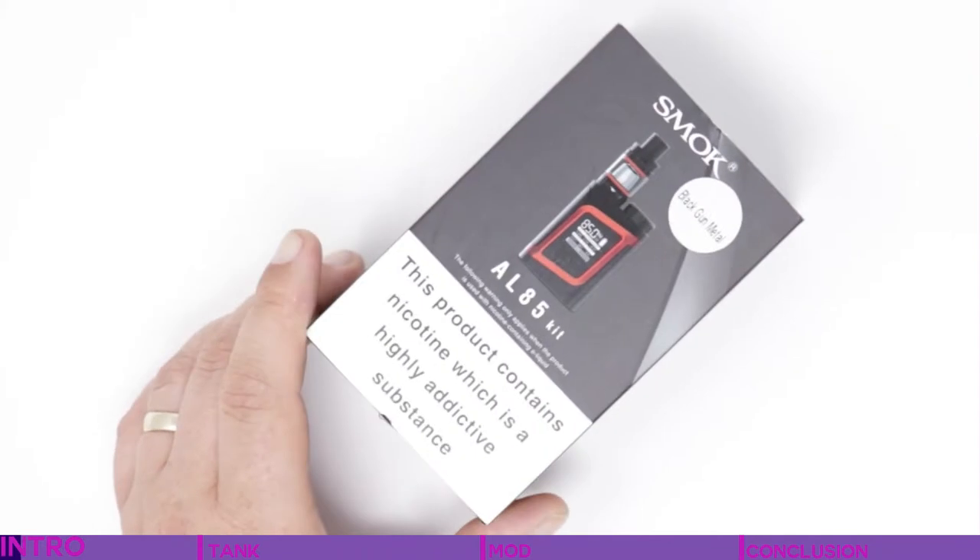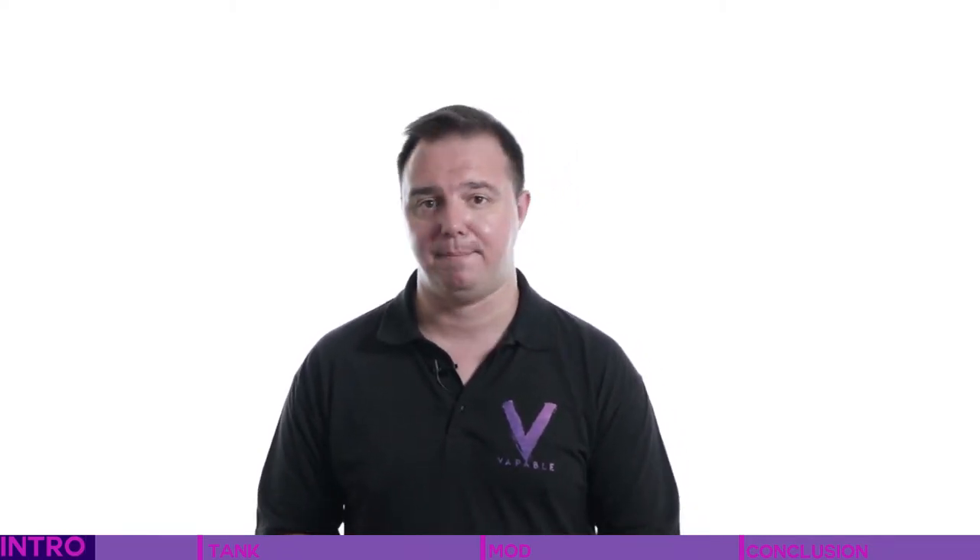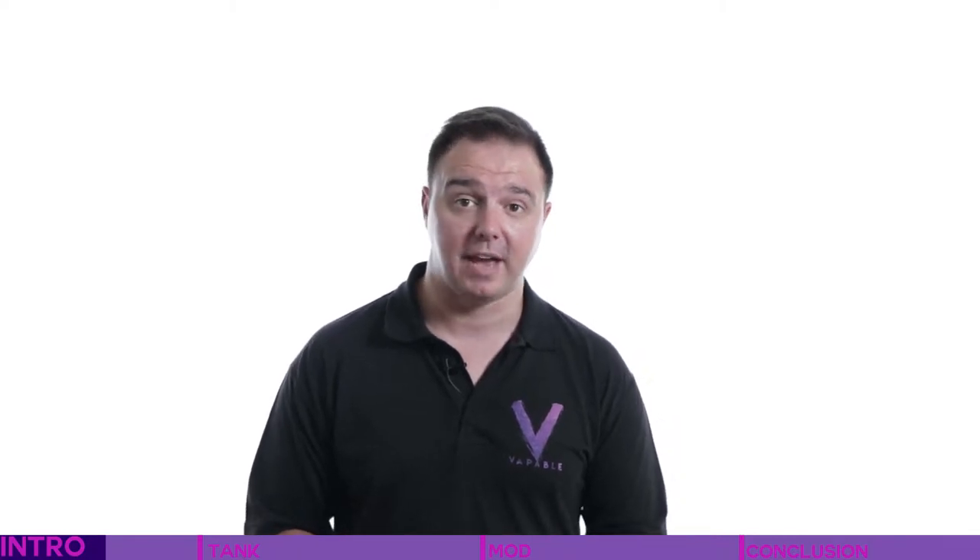Today we're going to look at all aspects of the Smok Alien Mini AL85 kit. This is an absolute favorite in the office currently. Not only can you remove the battery and thus replace it, which allows you to carry a spare with you so you're not looking for a charging opportunity halfway through the day or on a night out. The included tank, the TFV8 Baby Beast, is a great sub-ohm tank with, from what we've experienced, long-lasting coils.